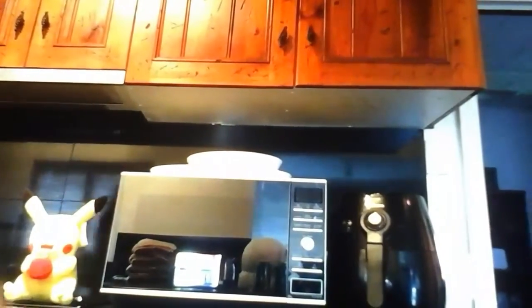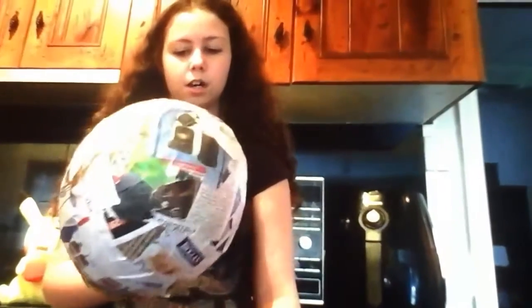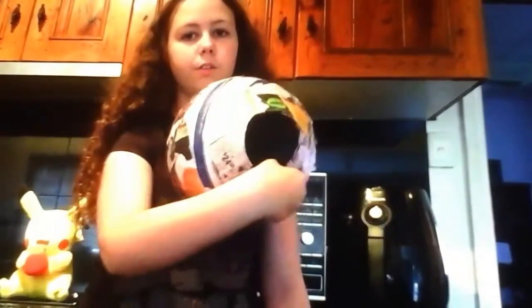This is my first video of me making the costume, so here's how it's starting. We have this, which is made out of paper mache, and then we have another one. So that's just made out of paper mache — not very hard.